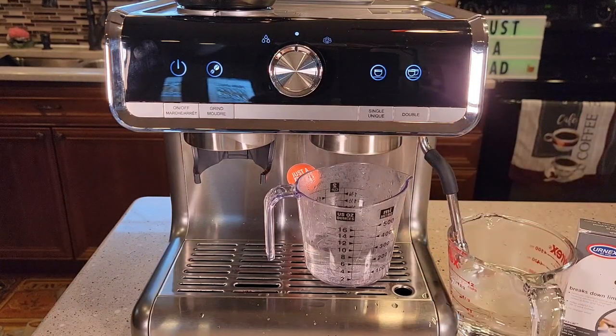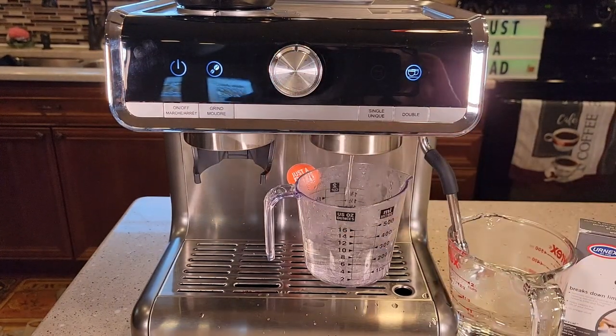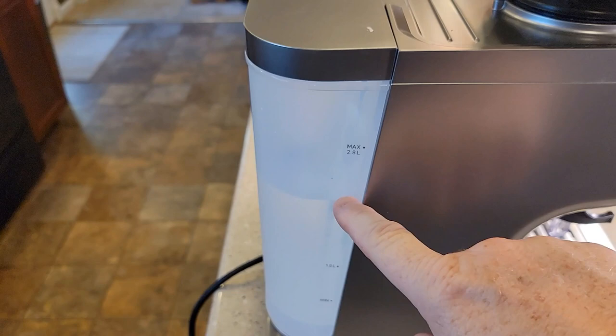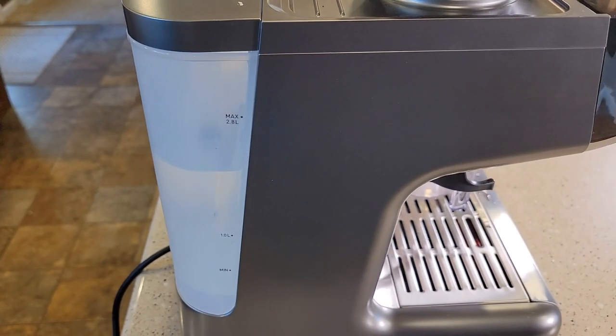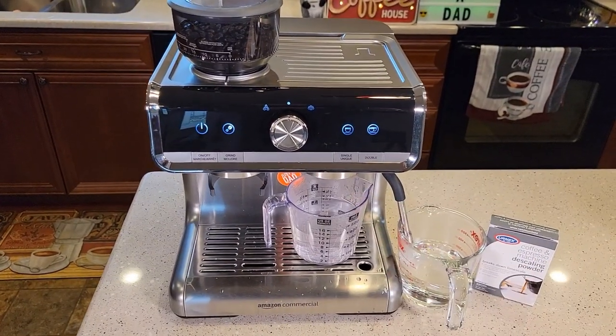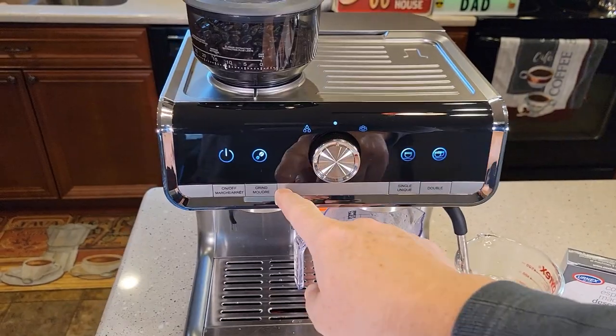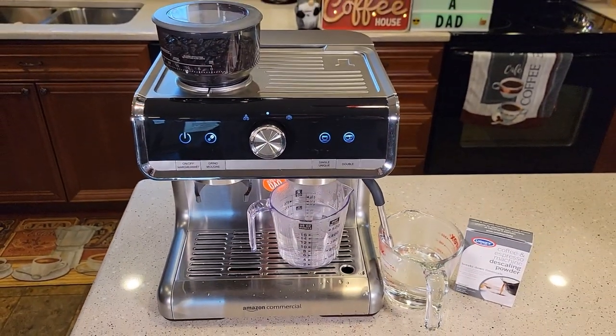If you still wanted to run some fresh water through it, you could hit the double espresso — that would keep running some more fresh water through it. And you could do some more hot water through the wand, because we do have quite a bit of water left in there. Thanks everybody for watching. Check out my other video — I have a detailed video on how to use this, how to set the program for the espresso shot, and how to set the grinder program. Thanks everybody for watching.